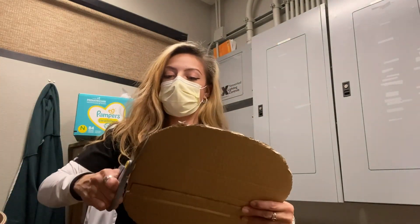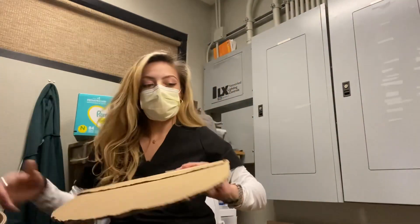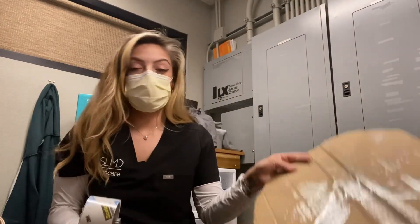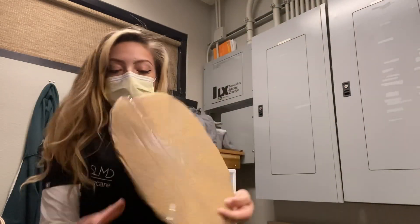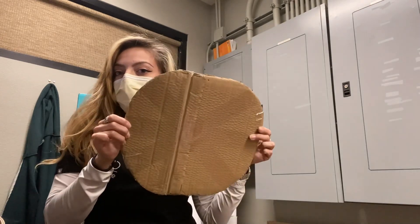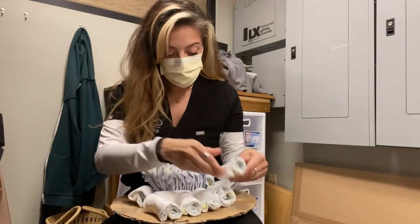If you don't want to make this part yourself, you can definitely buy one — I did see them available at the 99 cent store. I just taped this down so it won't bend as much, hopefully even less once all the diapers are on.